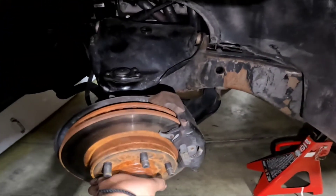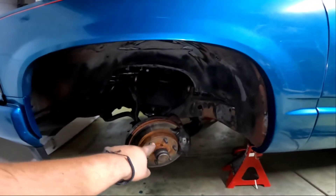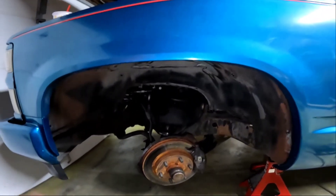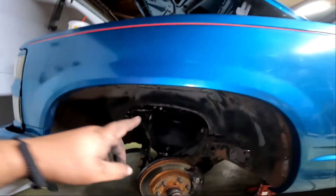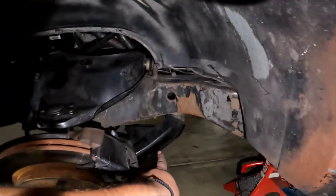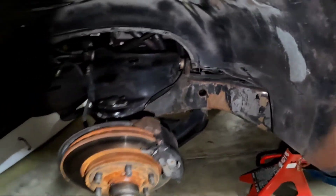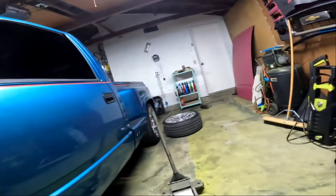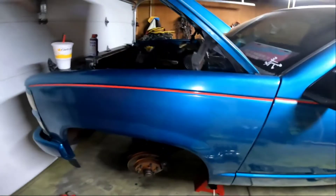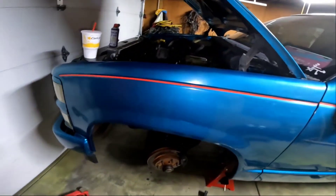Alright guys, so everything's put back together. You guys can see that travel — so the whole assembly used to sit up here, now it's here. Feels like it's going to be too high, but we got to drive the truck. Meanwhile this should hold us while we get the coilover set up. We just want to get rid of all this scraping — it used to bottom out right there with the chassis, so we should eliminate that as well.